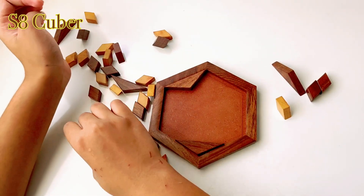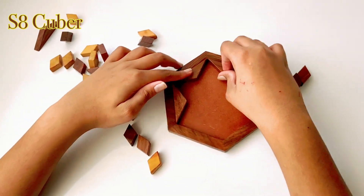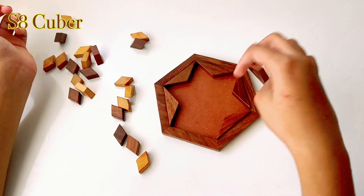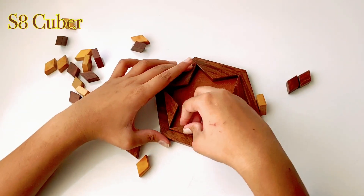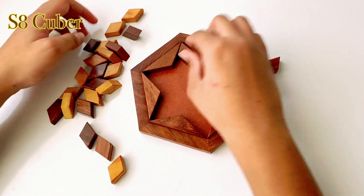This might work — let me try this piece. Yeah, I think this is it! I put these towards the outsides. That's the last one, and then I guess I start filling in the inside part.